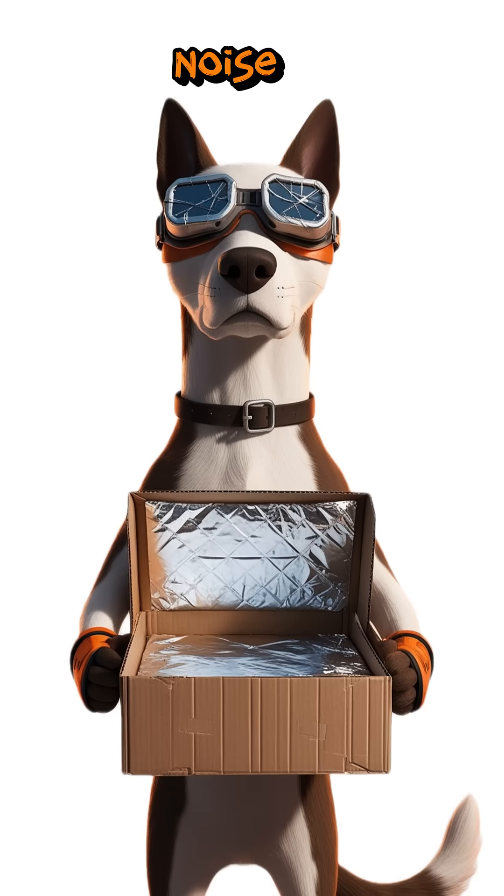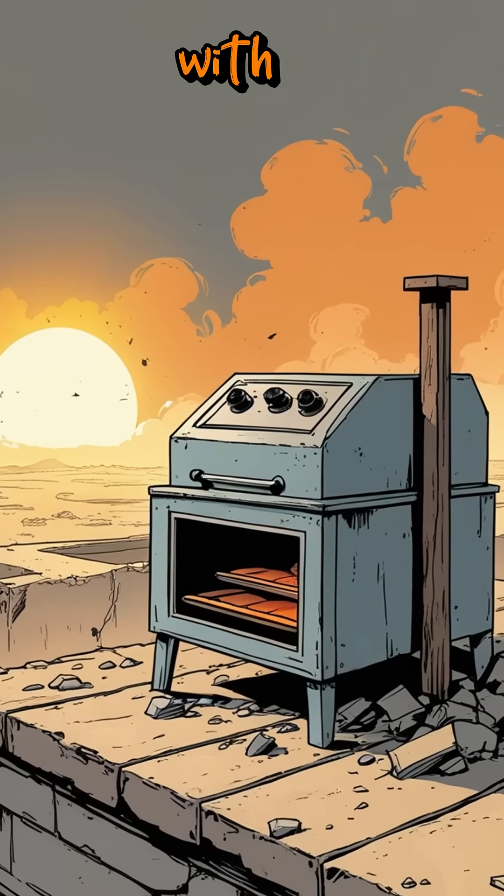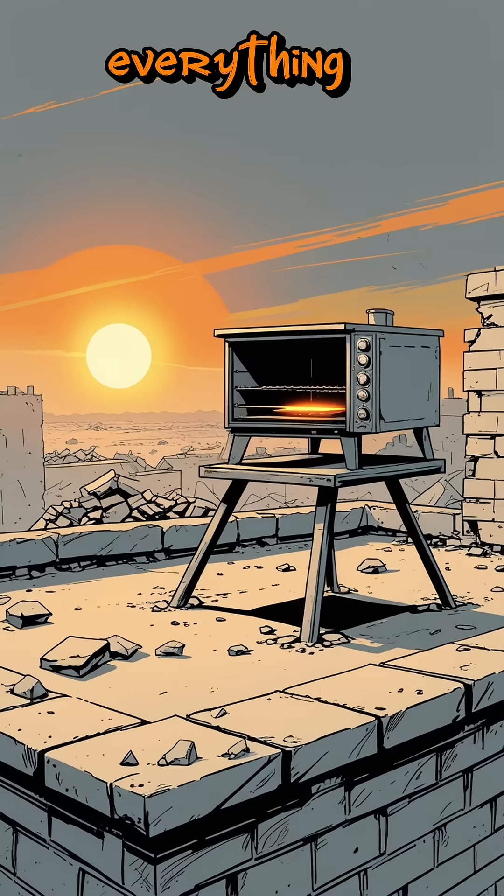No smoke, no noise, just the quiet heat from the sun. This is survival science — cooking with nothing but light when everything else is gone.